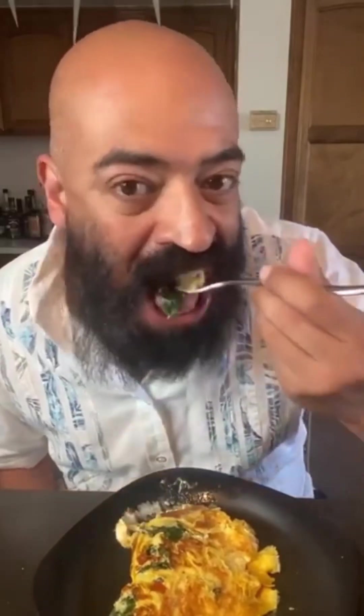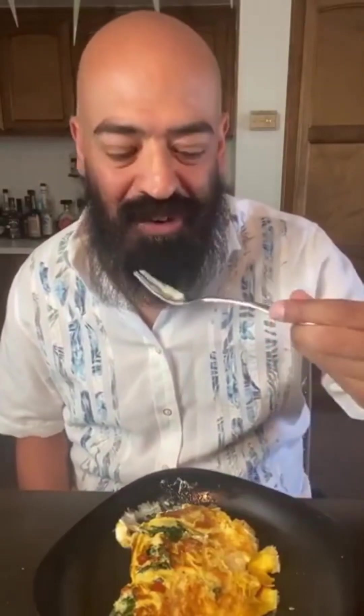That goat cheese is so good. How could you go wrong? You've got goat cheese, sweet and spicy peppers, and some spinach. Look at that texture on the goat cheese — it had some kind of melt in there.